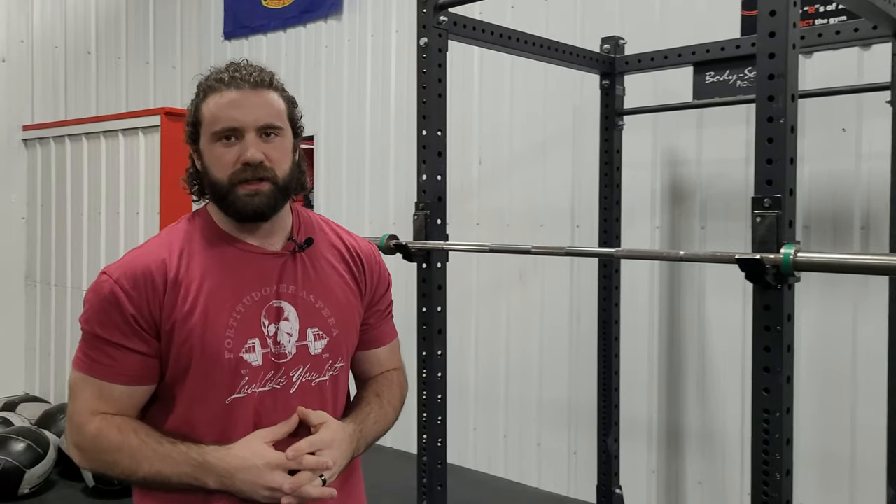How's it going guys? Coach Brayden here with Look Like You Lift. One of the big problems that I run into with guys who are working at their desk all day long, who sit all day long — so it's pretty much like 99% of you — you're having a hard time getting into the rack position for the low bar squat.